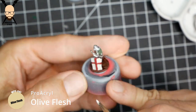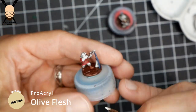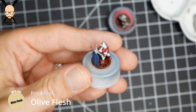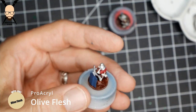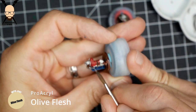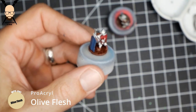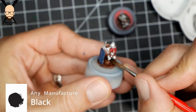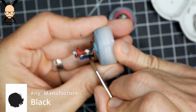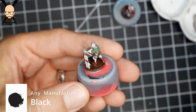Then I go over with Olive Flesh or a light flesh color for the face and hands. I did a couple of test models where I skipped that, did a wash, and — for just a few moments that it takes — I think it's really well worth it. The only thing I painted black on these models was the scabbard for the sword on his belt.